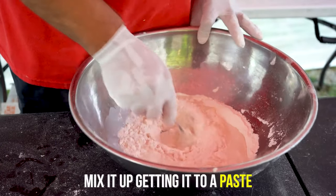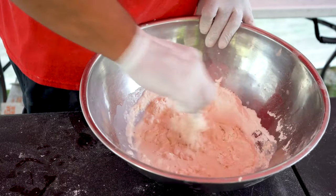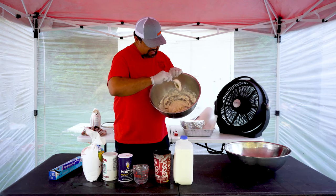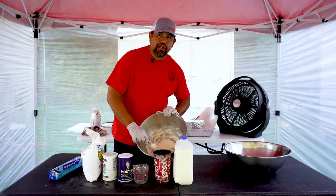You don't want to overdo it — just about as soon as you get it to a good paste. You can see right here, that's what we want: a real good consistency, just about falling off your spoon really good like that.